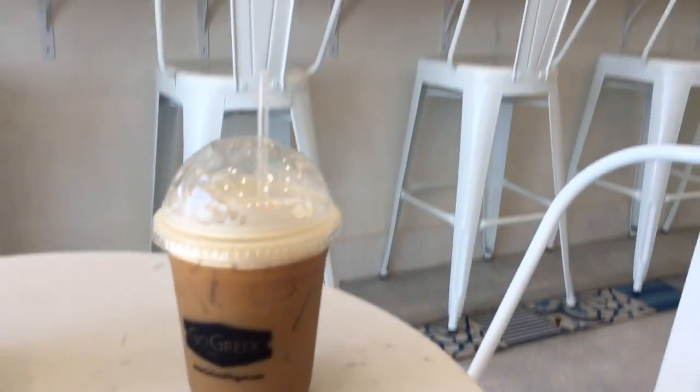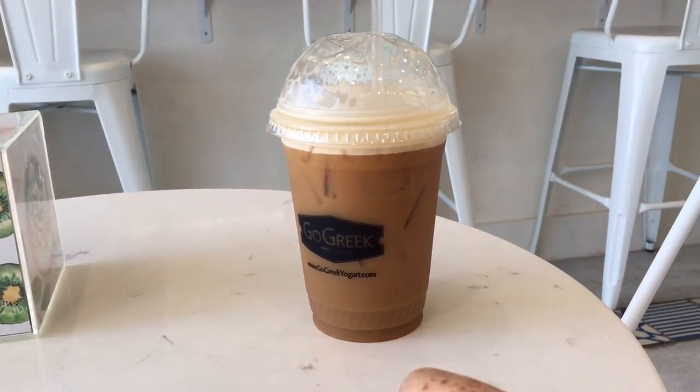Maybe you own a scooter shop and you want to give me some information. Anyway, that's kind of it for the scooter. I've got to say, Go Greek yogurt has really, really, really good coffee.